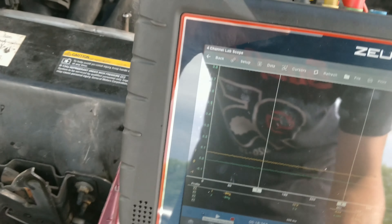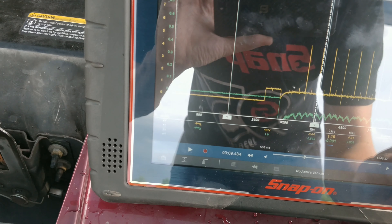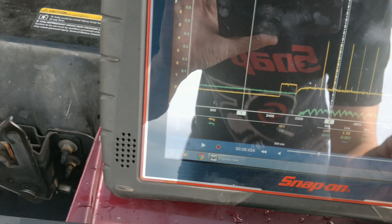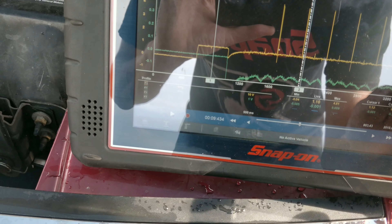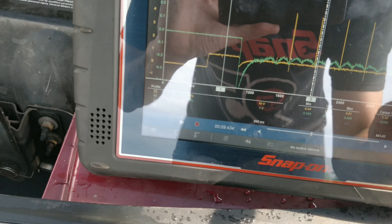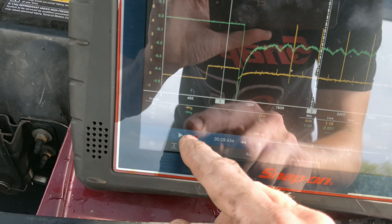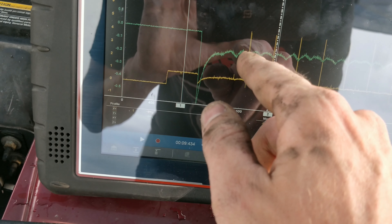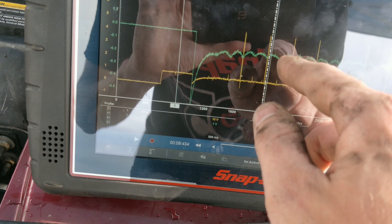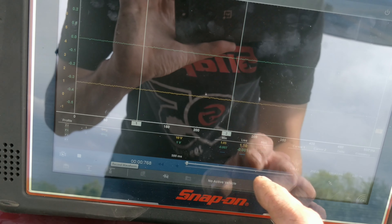Normally on a car like this I'd usually just pull the spark plugs out since it's really easy and go in there and make sure there's no bent valves. But we'll do it the scientific way. My amp clamp is upside down, but you can see there are two separate humps. There are four firing events — one, two, three, four — like I said it would be firing every other one.